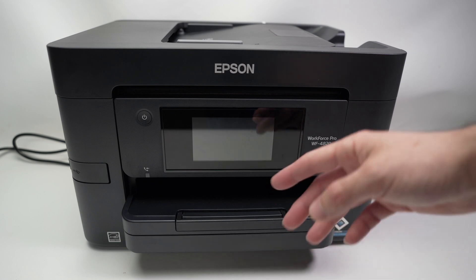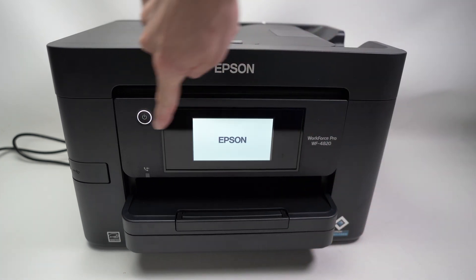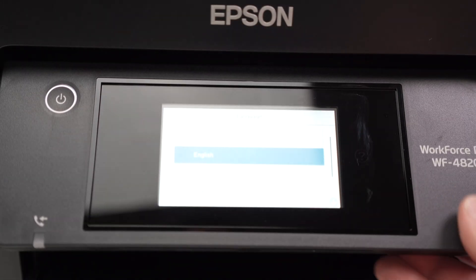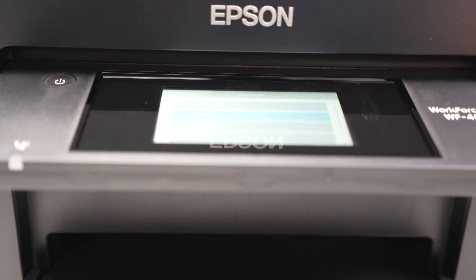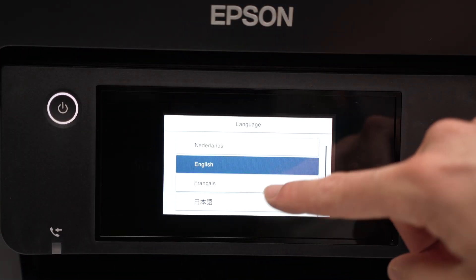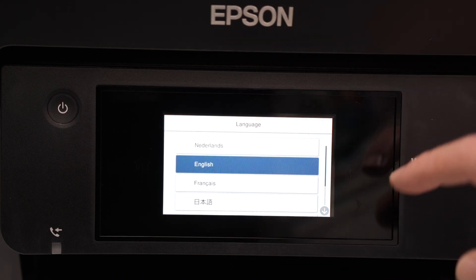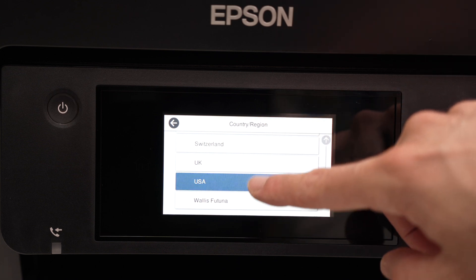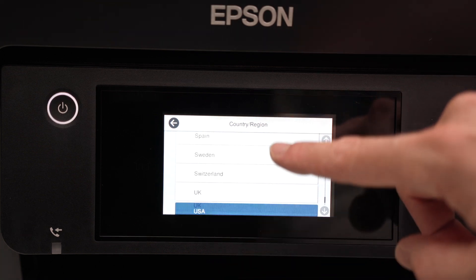Next step is to power on your printer. Simply press once on the power button located on the front. Choose the language — this screen is adjustable in angle, so if you prefer standing up, you can put it in that position. The screen is a touch screen, so use it just like a smartphone. I'll select English, then country and region — it's up to you to select where you're located.